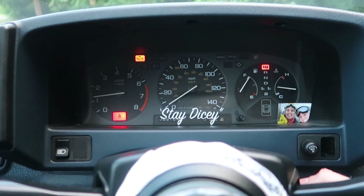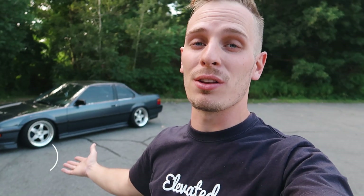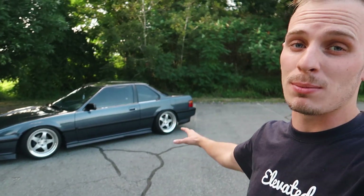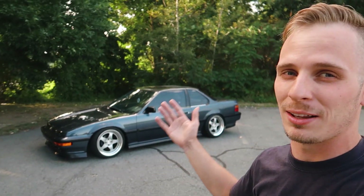Welcome back to another video. Today we're talking about the Prelude. I did a video last on the wheel fitment for my F30, but this is my true stance car. The F30 is on air but this has nicer wheels and it's static, so this is more my fitment car, my stance car.